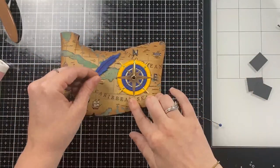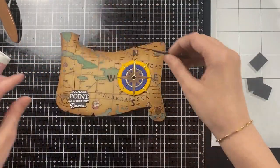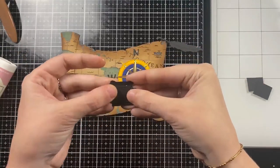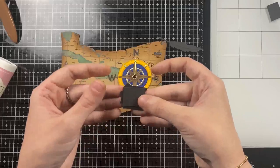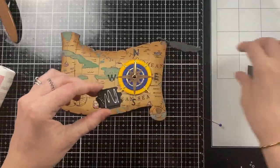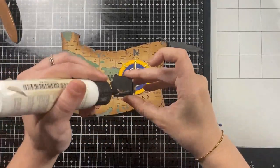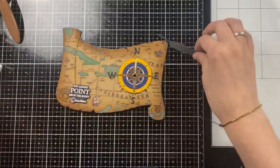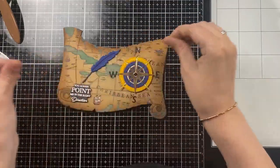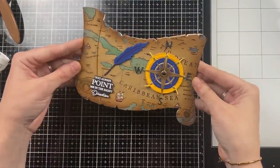I'm going to glue my compass to the right side of this card. I'm also going to add the north, east, south, and west letters — I did triple-layer these letters so that they're around the same dimension as the actual compass, because that compass has so many detailed layers to it. I'm also going to pop up the sentiment with some scrap pieces of black cardstock, just so that everything is nice and even.